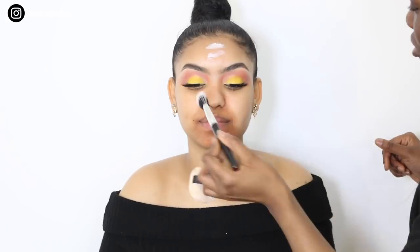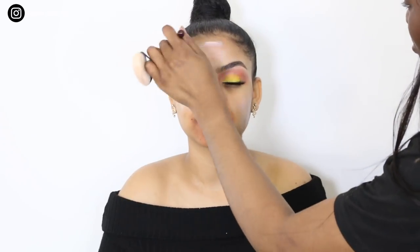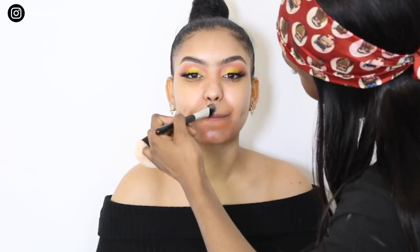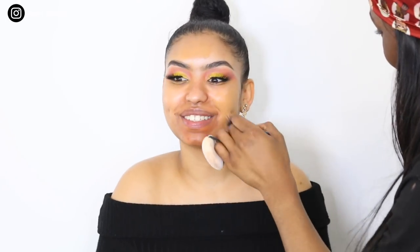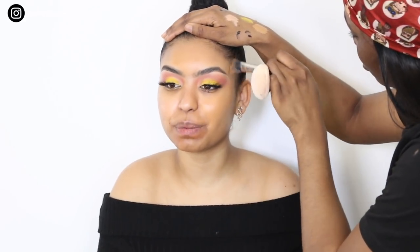I'm going to set that with a translucent powder. Then I'm going to use MAC Strobe Cream — this is the original, so no colour to it — and this is going to give her a glow underneath her foundation. I'm going to go over the top of that with my Natural Radiance Primer in Natural Yellow for some extra glow. Now we're going to use her NARS foundation — it's a little bit dark for her, but it does blend in after we bronze up her skin. I'm going to put that all over her face with a brush and go over it with a beauty blender as well.